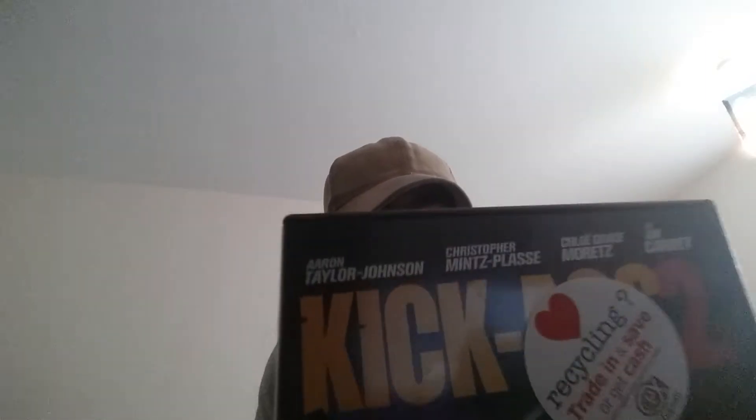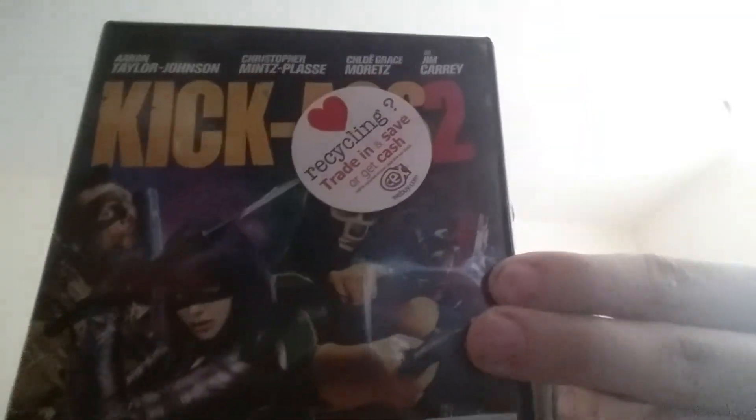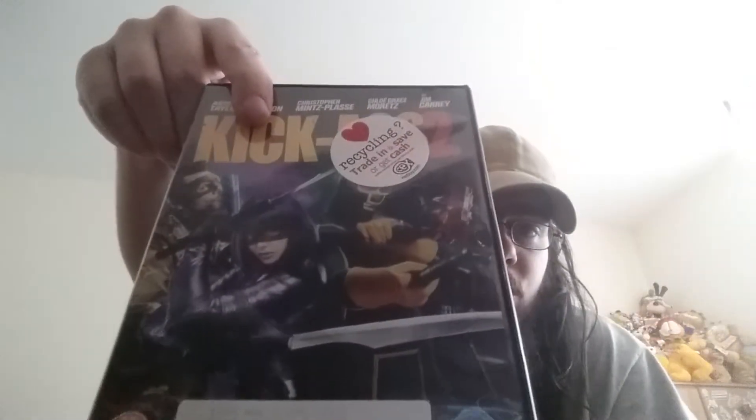We have Kick-Ass 2 - never seen it, I've only seen the first Kick-Ass. This movie has one of my favourites in it - Jim Carrey. But Jim Carrey would later go on to say he regretted being in this movie because these days he hates violence, and he said he regretted taking his role. I think a lot of them did actually. I really like the first one and just hope this is as good as the first.